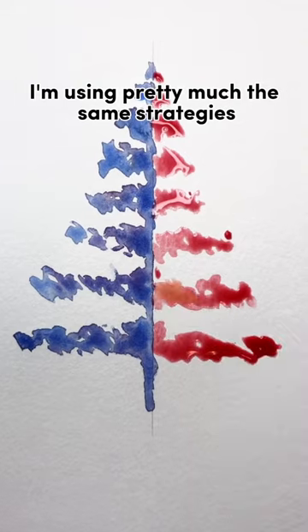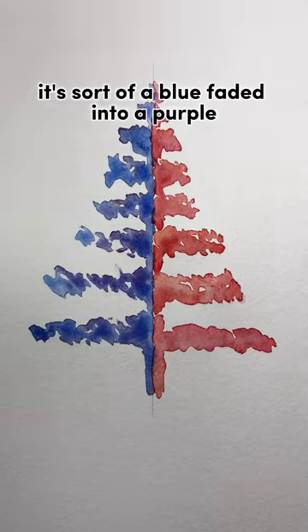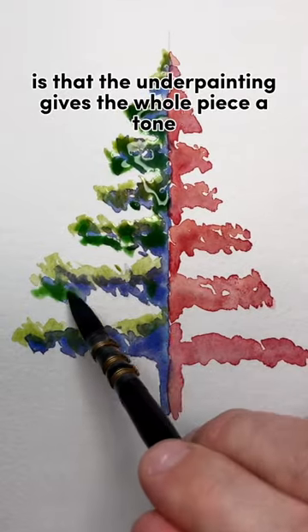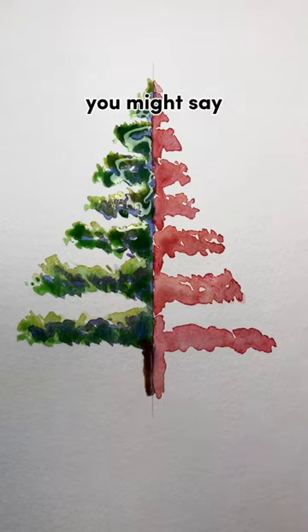I'm using pretty much the same strategies — I'm going to use a red and fade it into an orange, and on the left side it's sort of a blue faded into a purple. What happens is that the underpainting gives the whole piece a tone, a sort of feel or a vibe, you might say.